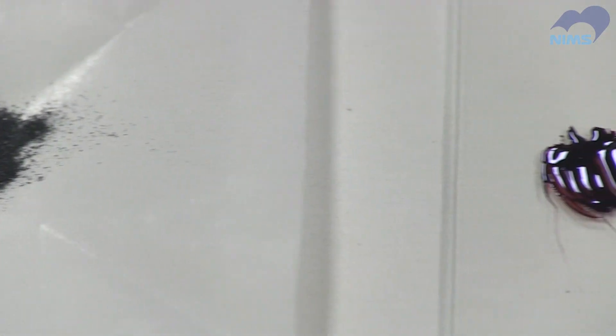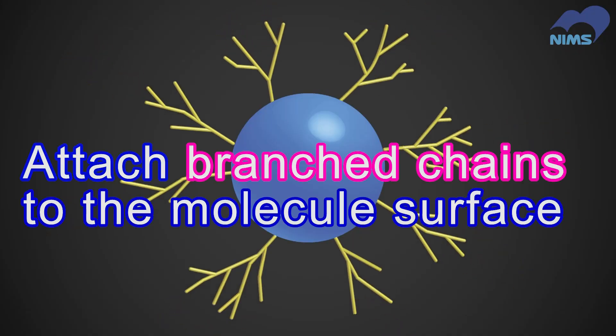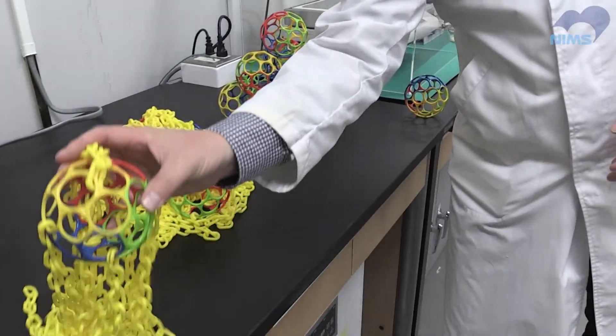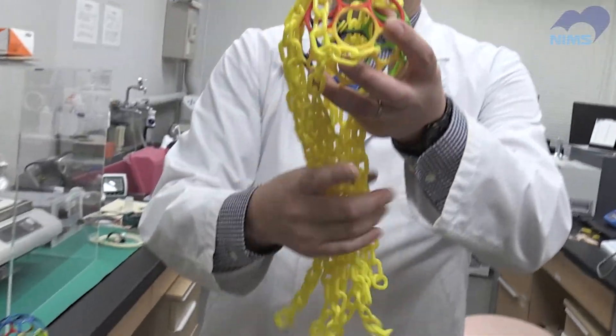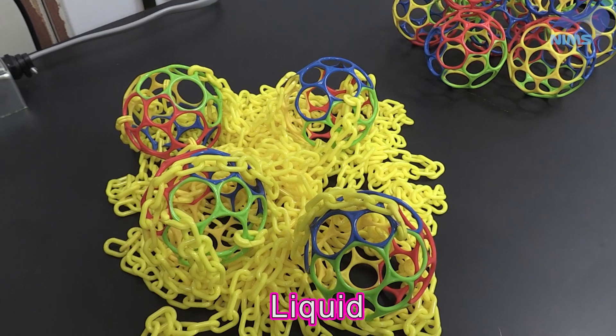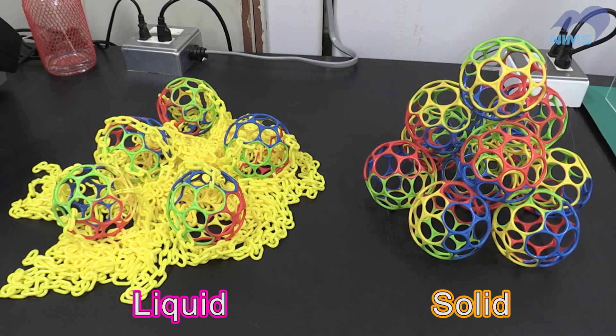To convert a molecular solid into a liquid, he attached branched side chains to the molecular surface. Fullerene is a molecule made up of carbon atoms in this configuration. These molecules form a solid because they are closely packed together. We attached branched hydrocarbon side chains to the surface like this. The spherical cores are loosely packed within the surrounding chains, causing them to become amorphous — namely, a liquid.